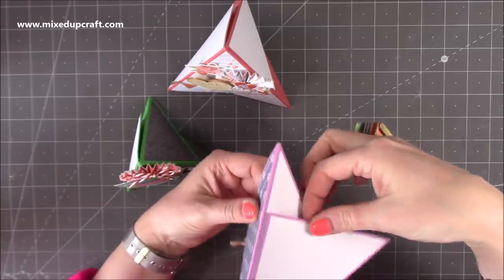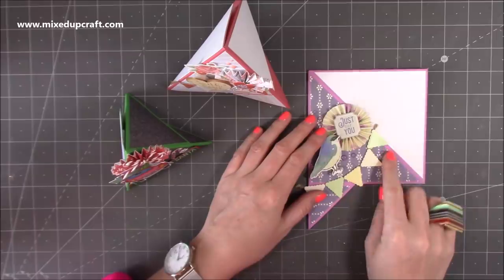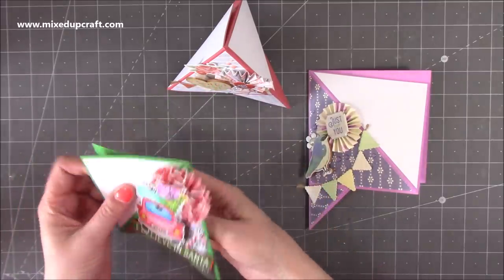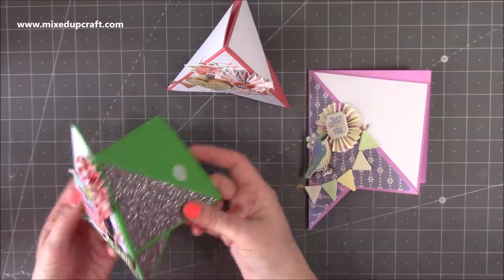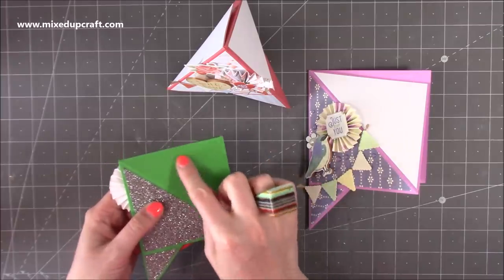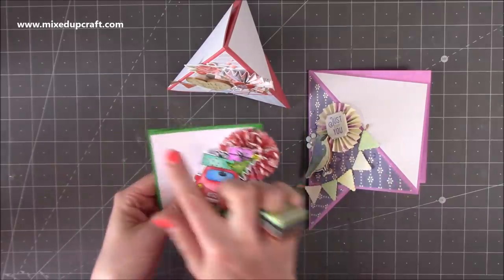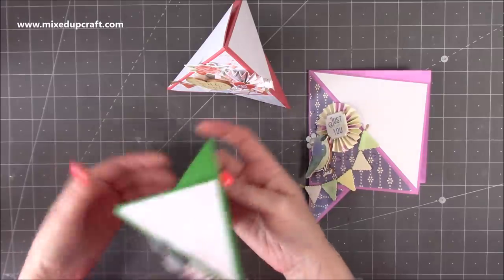They fold flat - you just have a little velcro fastening on the back. It all folds flat and this size that I've made will fit into a 5x7 envelope, and then I've got this one here which will fit into a 6x4 envelope. If you had that rosette more on this side here then you can see how it would fit into your 4x6. So you just have to play around with your design.